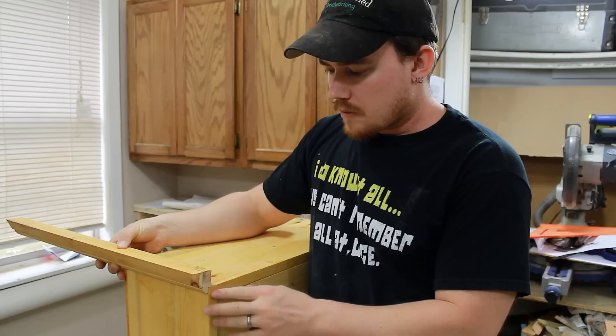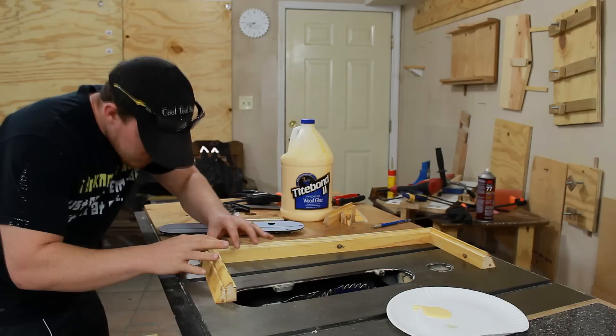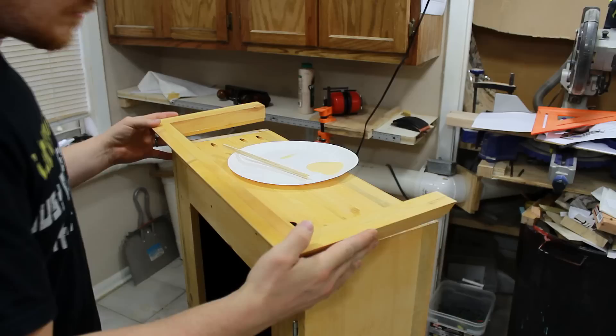Now I can install the magnetic latch and the door handle, and then fit all of my crown molding on the table saw with my miter sled. I'm going to glue this up separately from the rest of the case to make sure that my miters are absolutely perfect.